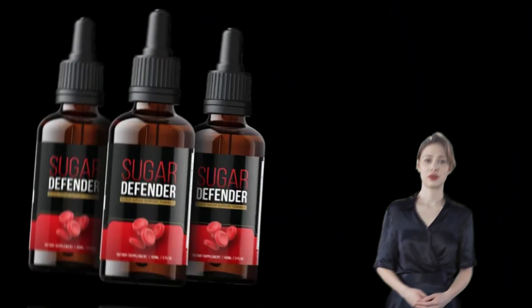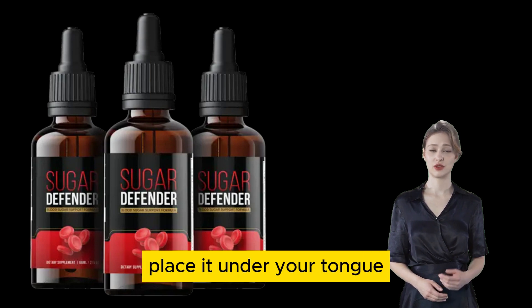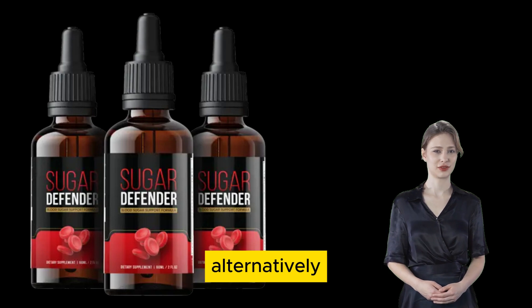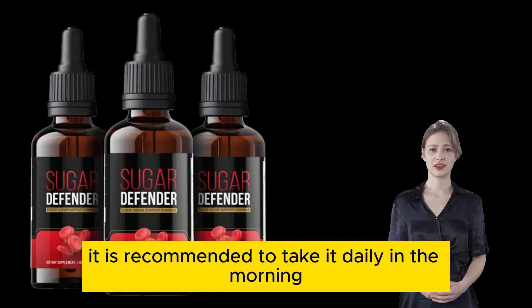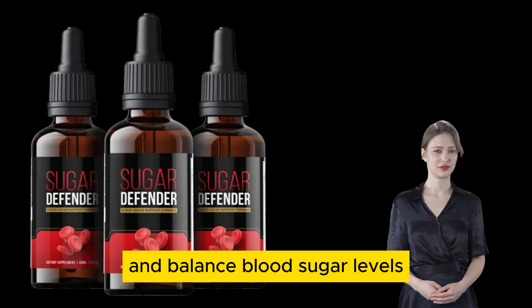Using Sugar Defender is simple. Fill the glass dropper, place it under your tongue, and swallow after holding it for 30 seconds. Alternatively, you can mix it with a glass of water. It is recommended to take it daily in the morning to help reduce cravings throughout the day, boost metabolism, and balance blood sugar levels.